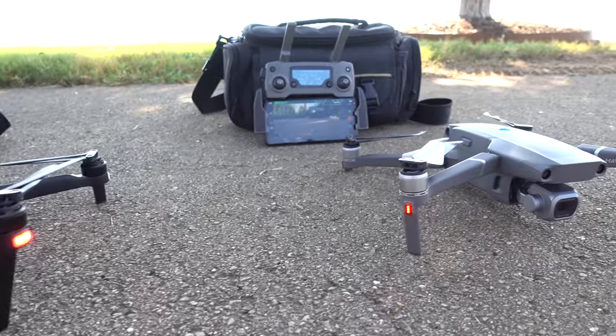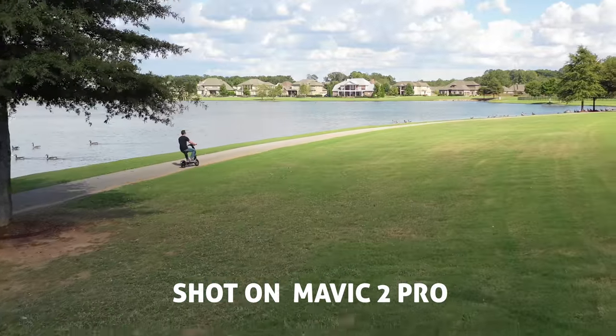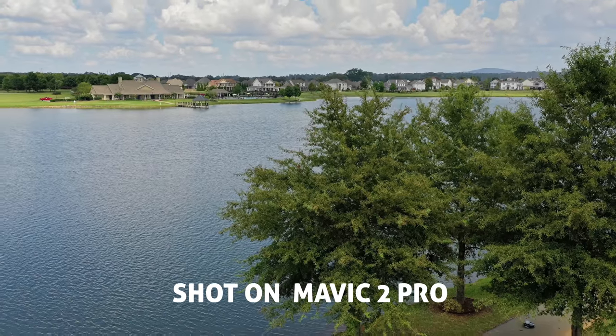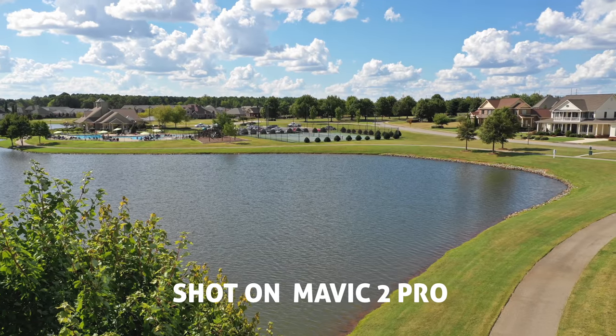As for the Mavic, it has a one-inch Hasselblad camera sensor and it produces some really beautiful 4K 30fps footage and splendid aerial photographs at 20 megapixels. It also has object avoidance sensors in all directions — very sweet.